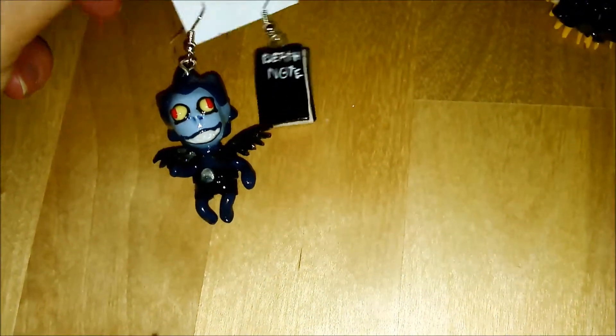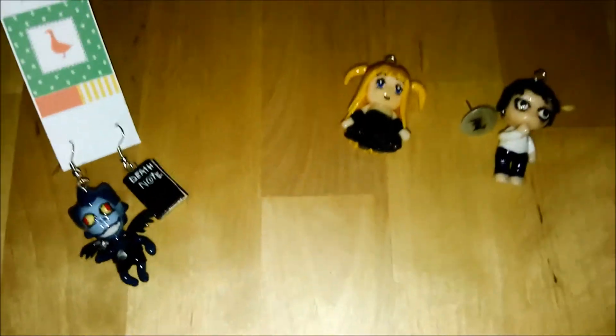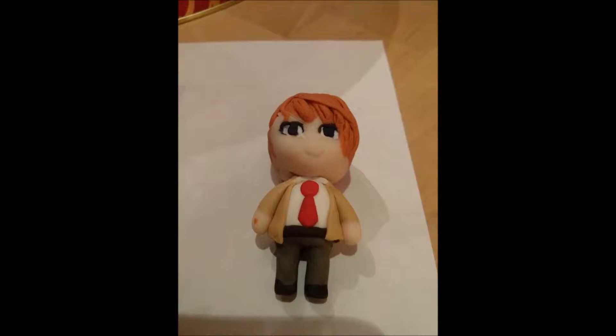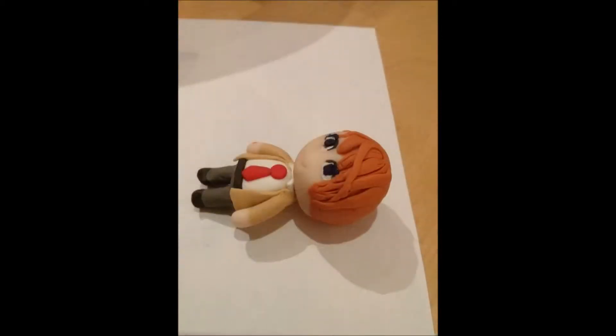This last character I'm showing you is Yagami Light. He's just an extraordinarily intelligent high school student and is always wearing his uniform. A friend of mine made the head and the eyes, and I then attached his hair and the rest of him.